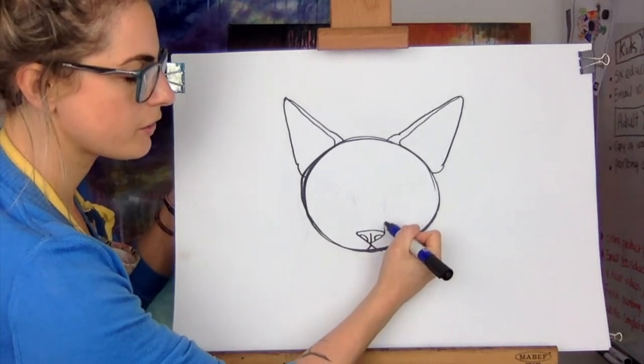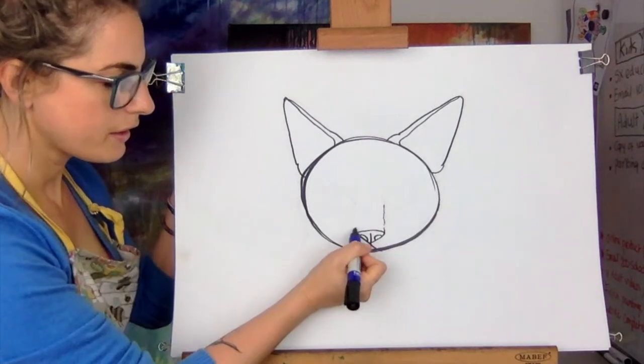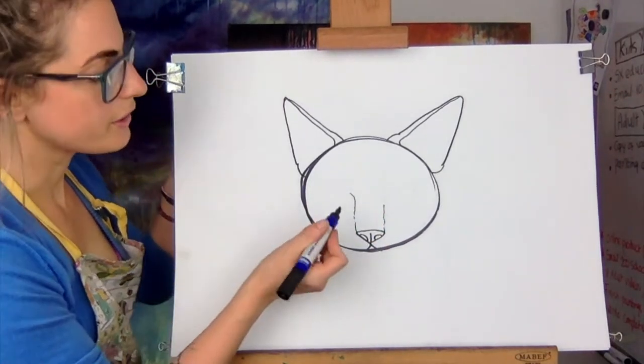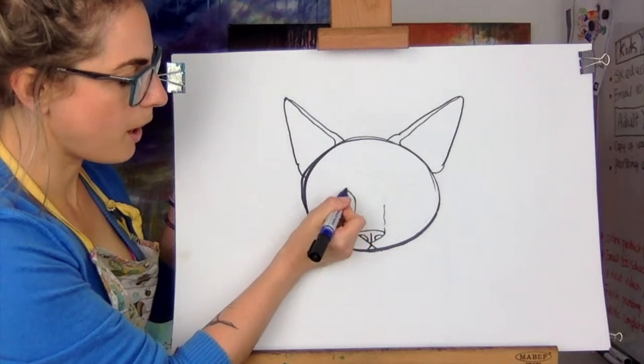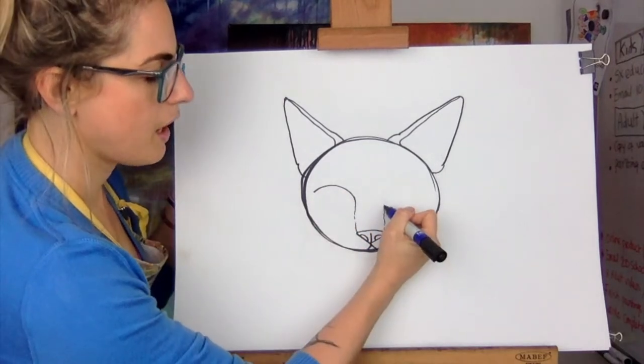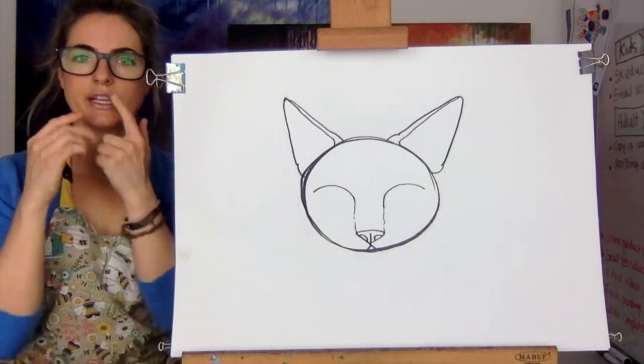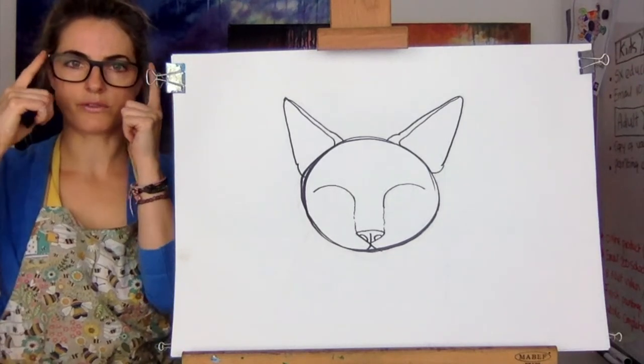You know how a cat's got like these lines? You're going to do kind of like the lines going up. Then this is where we want to do the eyes. So we're going to go up, up, around — up, up, around. It's almost like you're drawing the eyes already. Can you see? My nose is there, goes up and then it goes around.